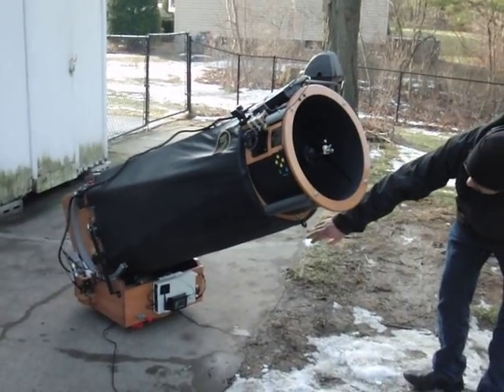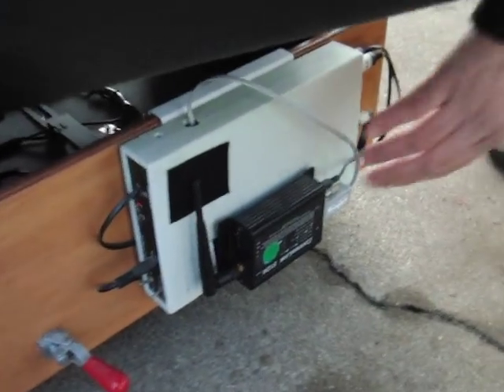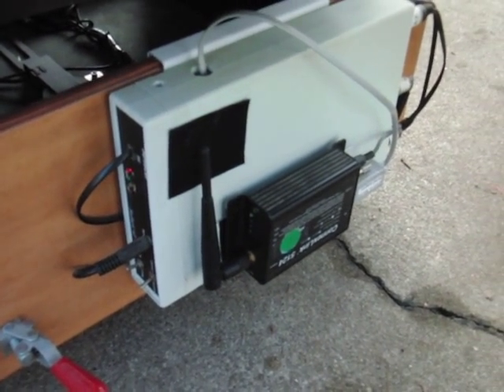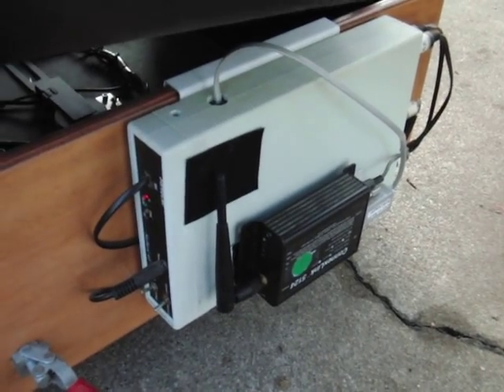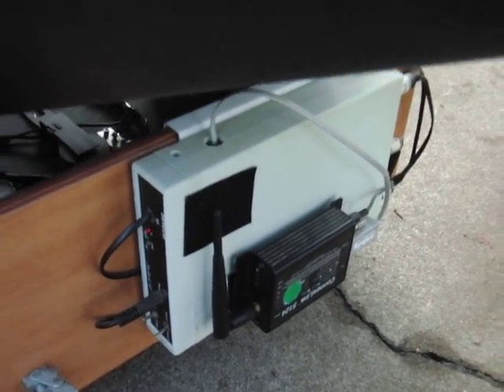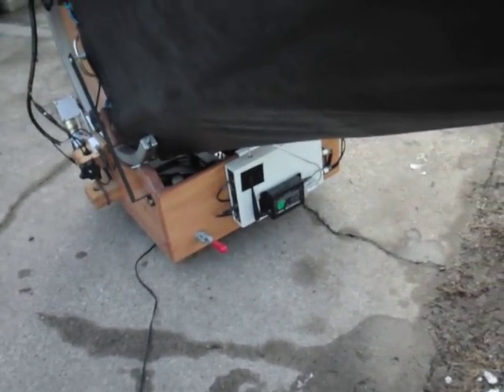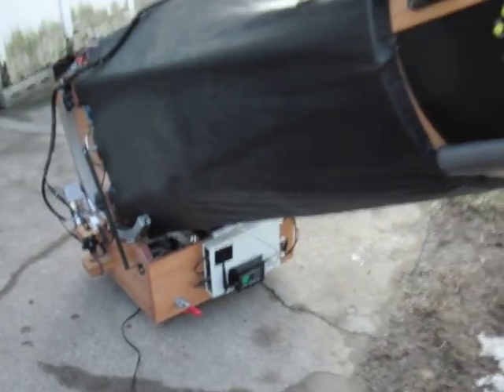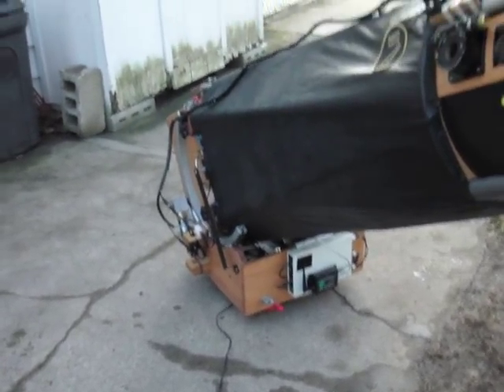We have the ServoCat controls here. That black box is the ServoCat's wireless RS-232, which allows you to connect your PC wirelessly to the ServoCat ArgoNavis and have it totally under control of your favorite planetarium software running on your laptop. It's a wireless connection — no cables. You can be about 100 feet away from the scope and it'll work.